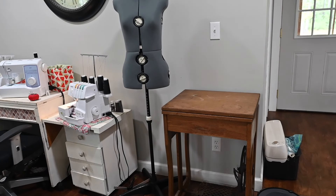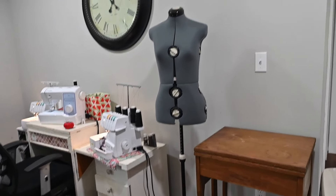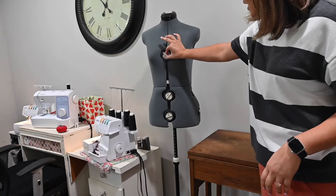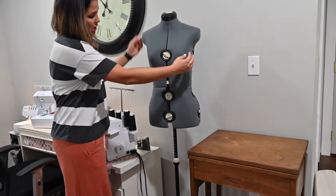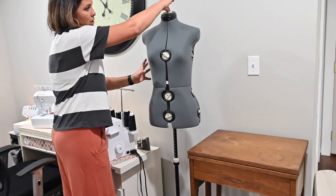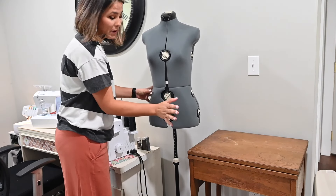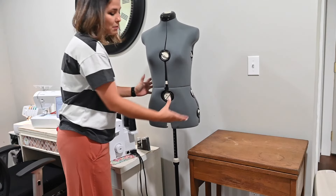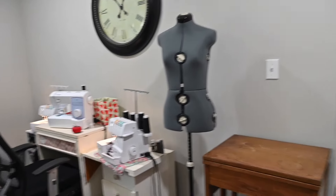I have this mannequin that I got from Amazon — I'll add a link underneath. You can change the sizing by turning knobs on the sides, back, and top to make it wider or smaller, kind of matching it to your body. It's not super sturdy — a little flimsy — but it works. It was an inexpensive model.